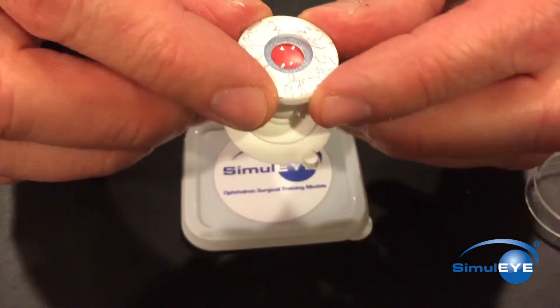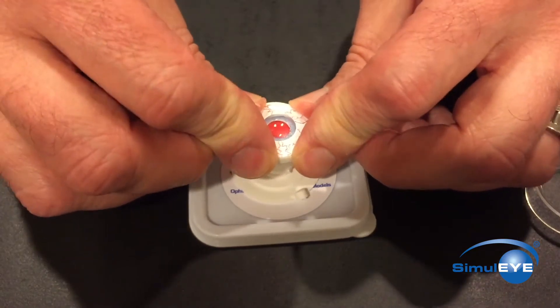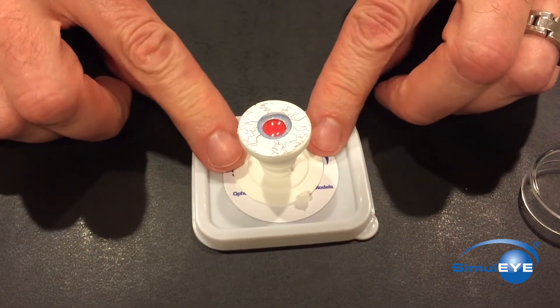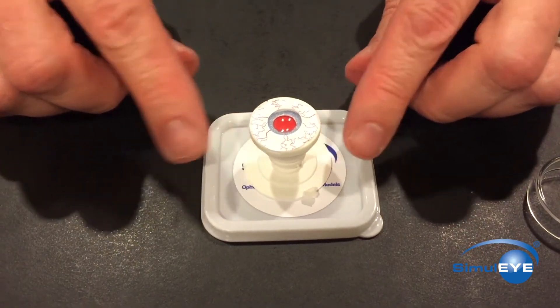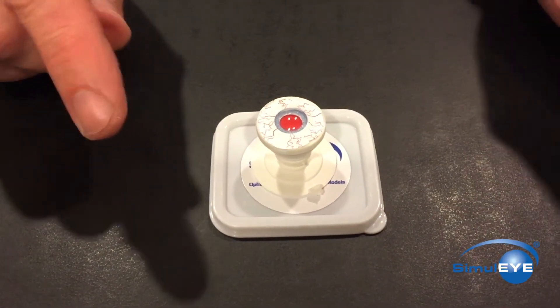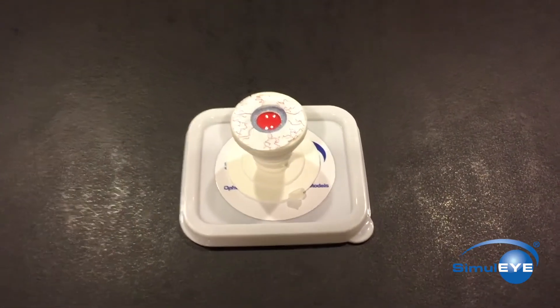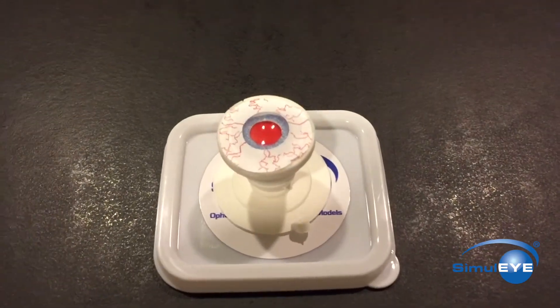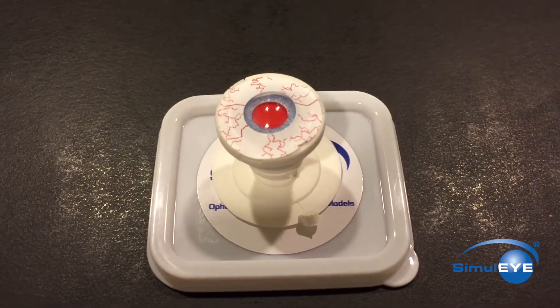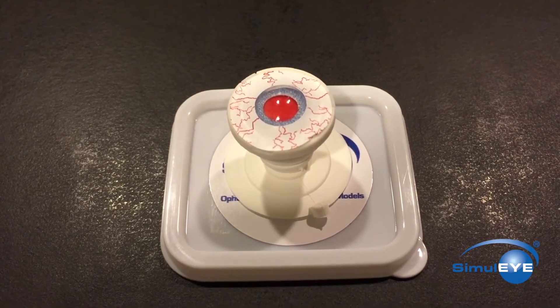Attach the Simularexis to a flat working surface by pressing down firmly on the outer ring or on the suction cup itself — do not press on the cornea. With the eye secured, make the desired corneal incisions just anterior to the limbus and be sure to fill the anterior chamber with viscoelastic. Use a cystitome and capsorhexis forceps to initiate and complete a CCC.